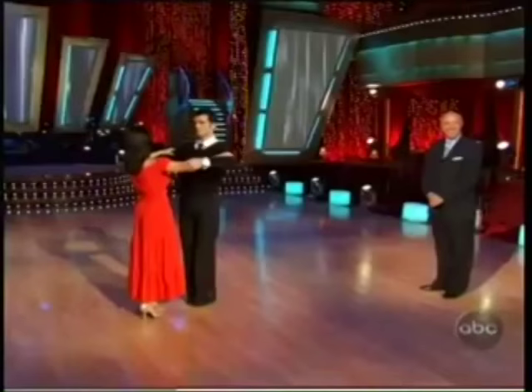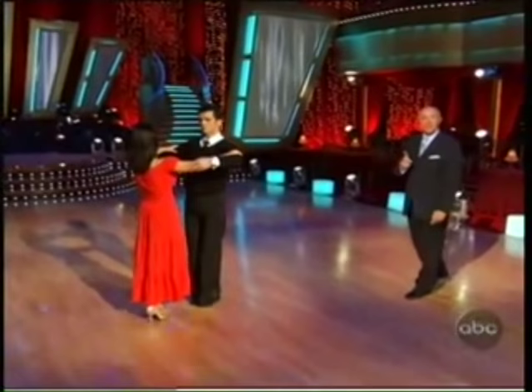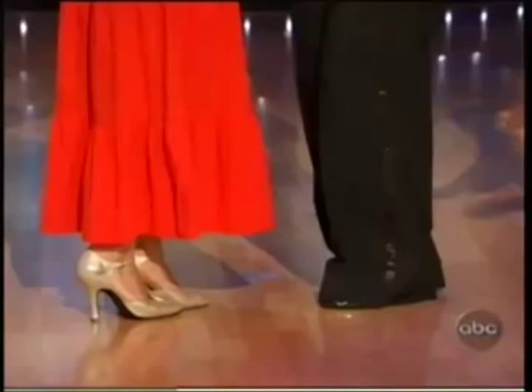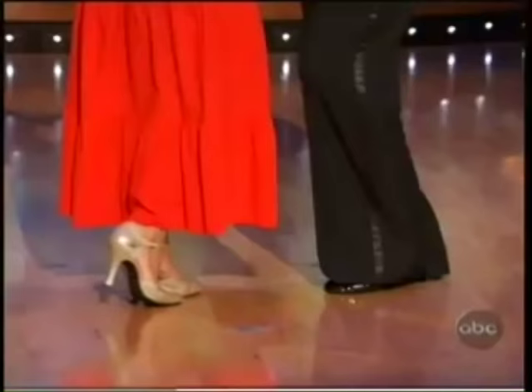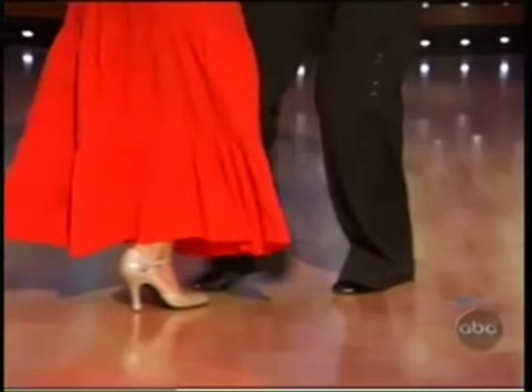You'll notice that when they close, the feet are not together — we would knock our knees if they were together. The right foot is slightly behind the left foot, and we're ready to start again. We start with the left foot for the guys, right foot for the girls. Walk, walk. Rock, rock, rock. Back, side, close.